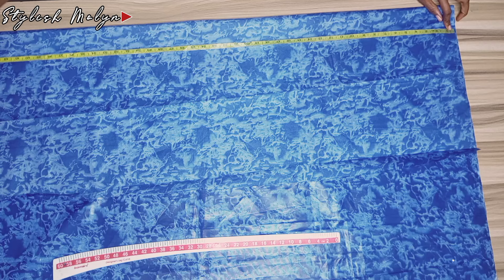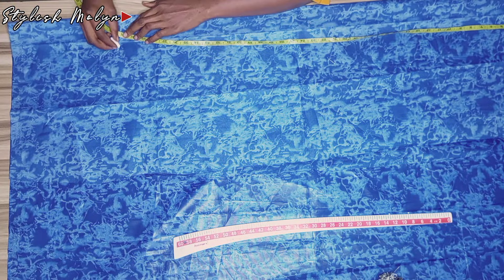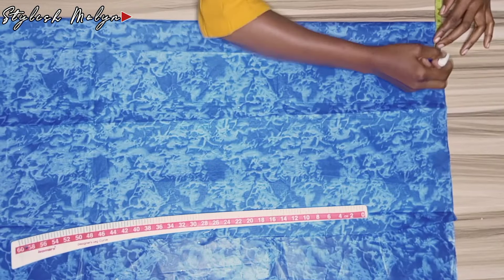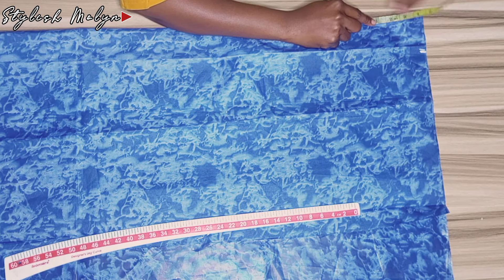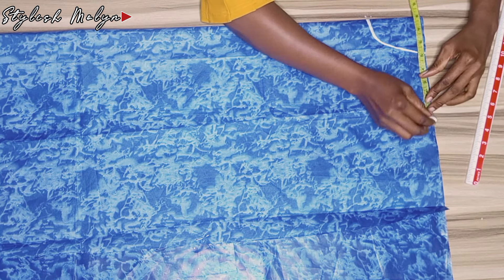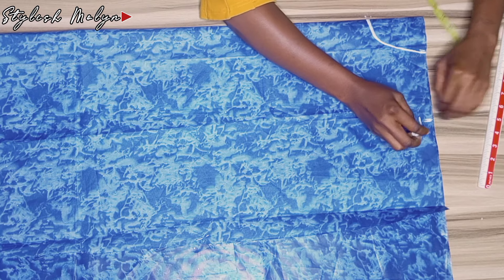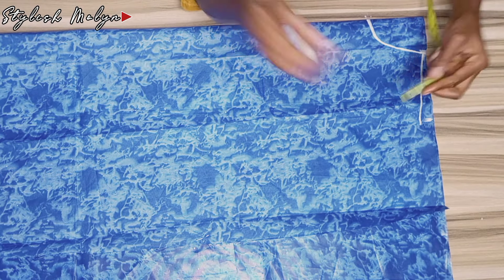The first thing I did was to measure the length of the dress — I'm making use of 40 inches. After marking that point, I connected it into a straight line with my ruler. At the top, I came in by three inches for the neck width, and for the neck depth I came down by four inches, since I'm cutting the front piece. I took half of the shoulder measurement, which is eight inches, then came down by one inch for the shoulder slant, and connected it with my ruler.